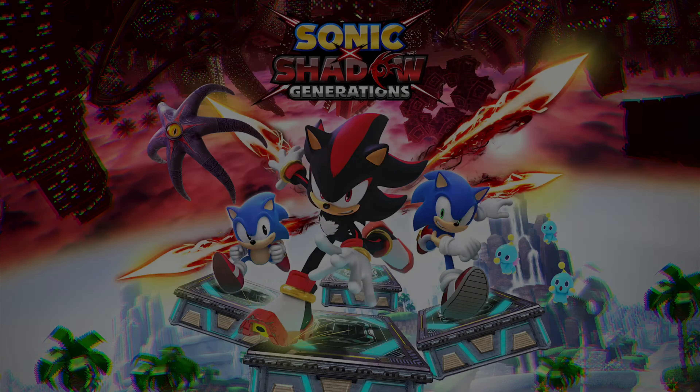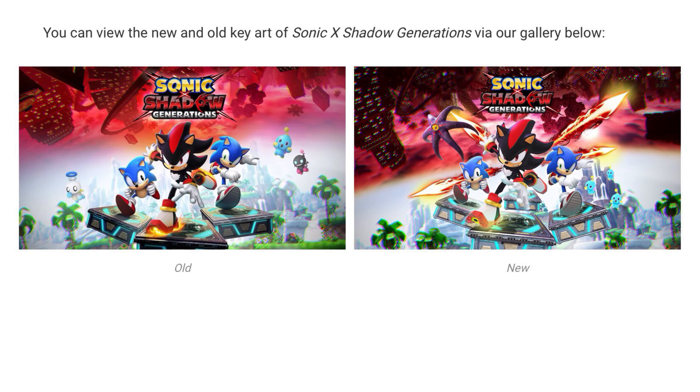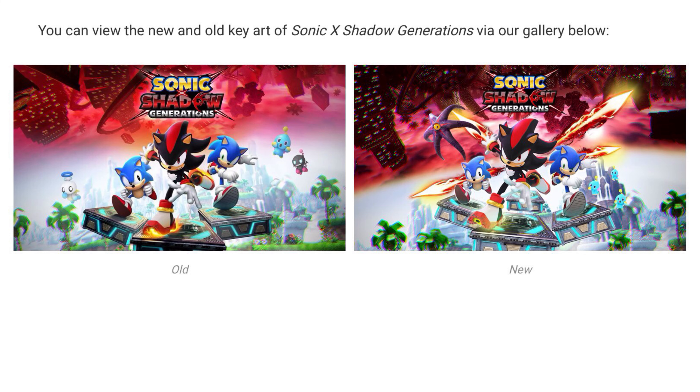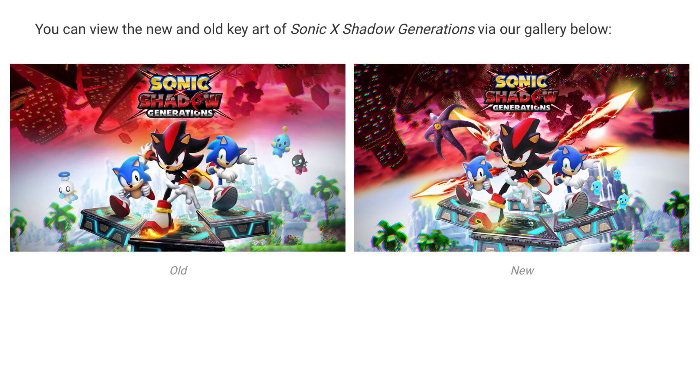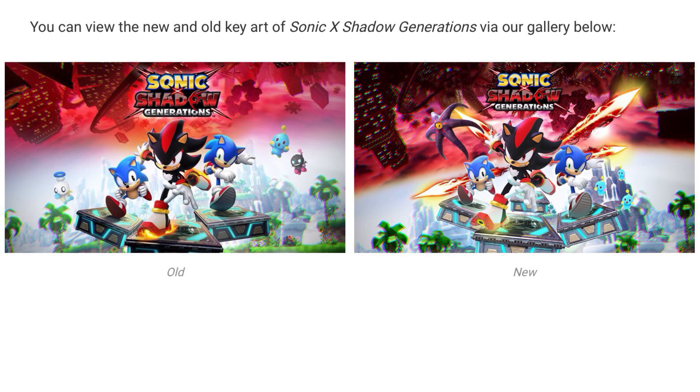Sega has updated the key art for this game and it looks a lot different from the original. There are three children on the right-hand side, all light blue, and Doom's Eye on the left-hand side. The platforms that Shadow and both Sonics are standing on are more detailed compared to the original key art. The background is a lot darker and there are also some chaos spirits coming from behind Shadow and both Sonics.